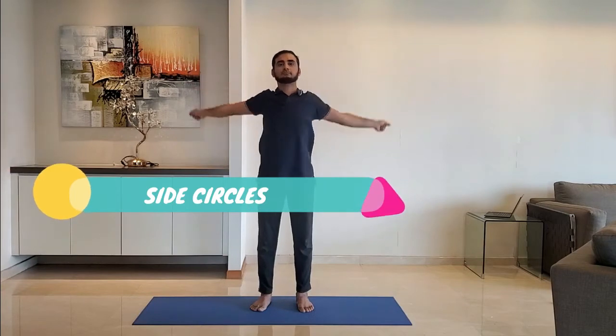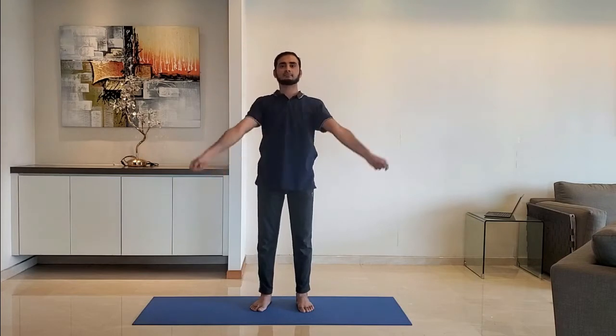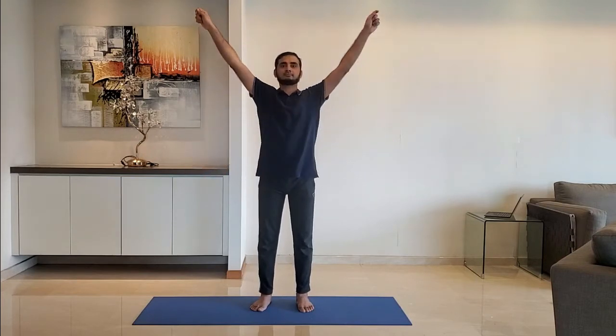Next up: side circles. Extend the arm by the side and make side circles — clockwise five times and anticlockwise five times. Breathe normally.